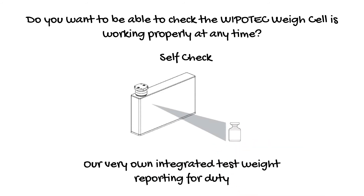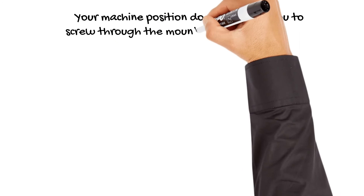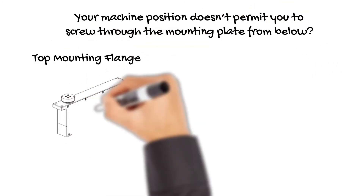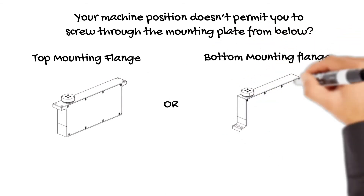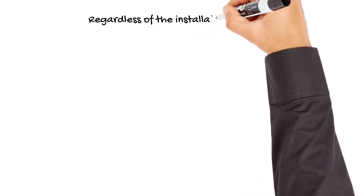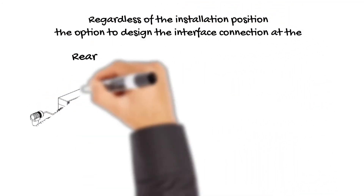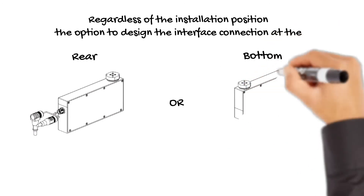You have the full choice on how you want to mount the weigh cells — from underneath, with top or bottom mounting flange. Nobody else can offer such a variety. Depending on the machine design, you can choose the interface connection either on the rear or the bottom of the weigh cell for maximum flexibility.